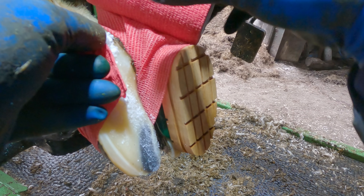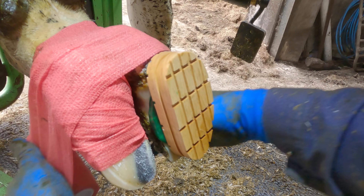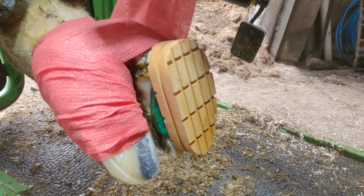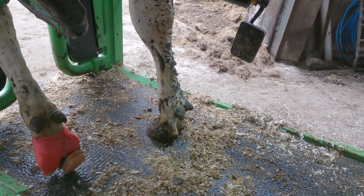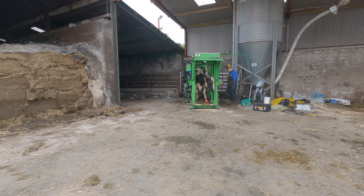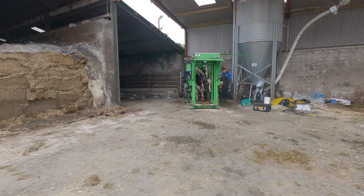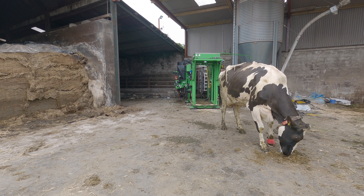A quick salicylic acid bandage and we will soon see how thankful she was. I think she's pretty happy with the job — she even stopped for a quick snack of silage before heading back to the herd.